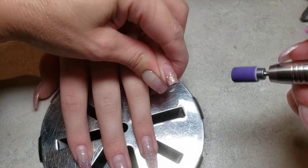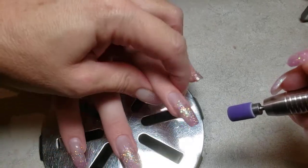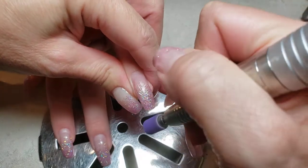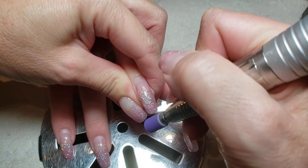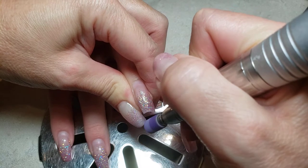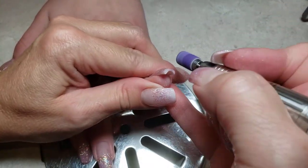Let me pick a bigger nail — something that's actually going to have something to file. I think we're okay with this one. We'll do a little shortening and then the free edge prep.